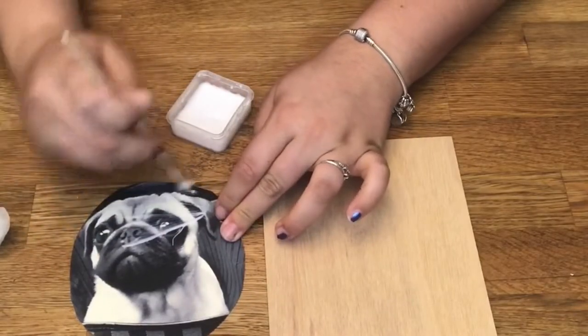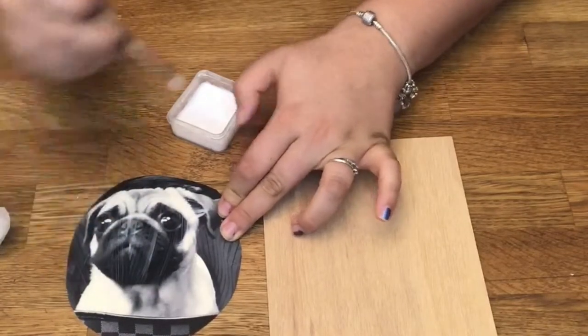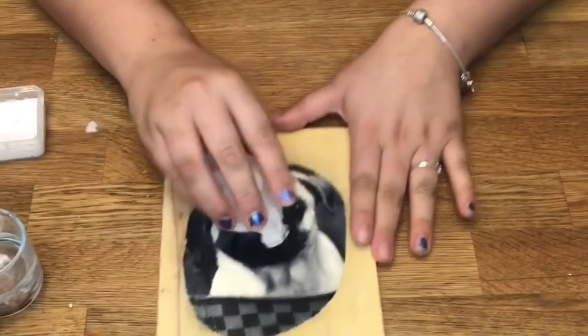So for this decoupage project, you're going to want to paint your entire picture front and back. And then you're going to stick it onto your wooden plank.